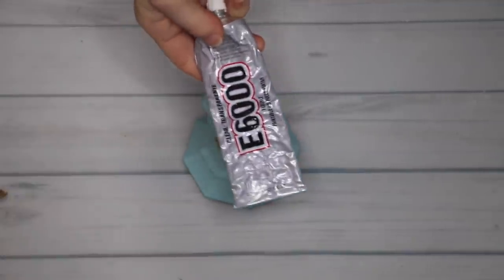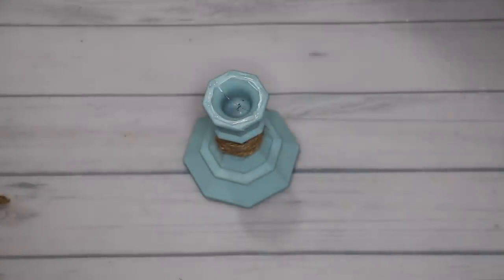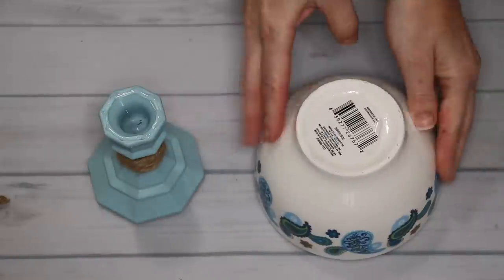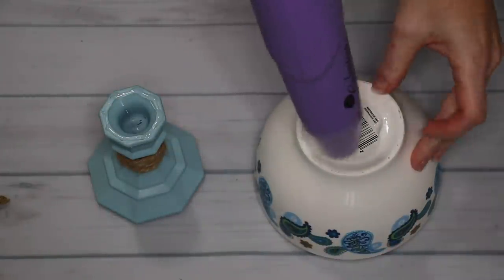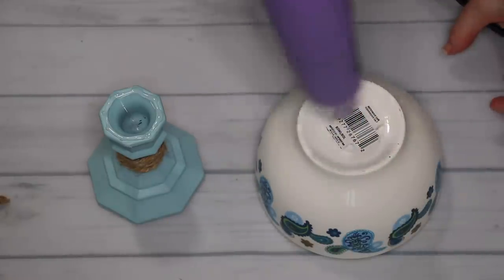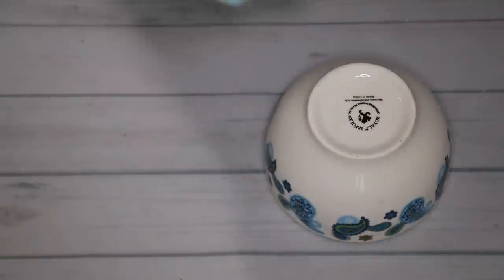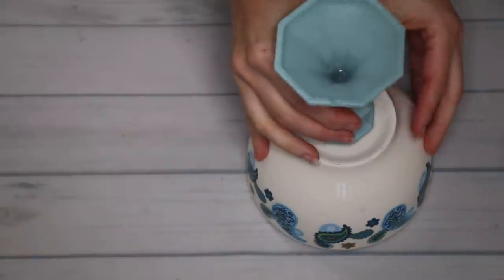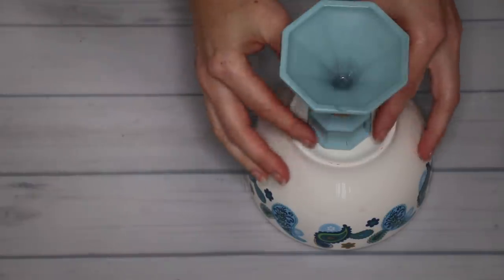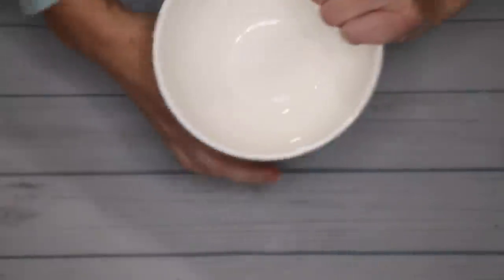I'm using some E6000 in order to attach the candlestick onto the bowl. But before I can do that, I wanted to make sure that I removed the sticker so that the candlestick and the bowl were actually attaching to each other and the sticker was not interfering with that. To get that sticker off, I just used my heat gun. Then I could attach the candlestick right on and just let it set up and dry. I always just do it overnight.